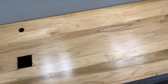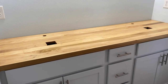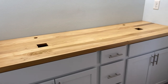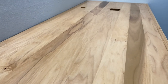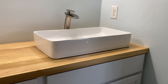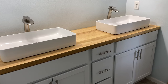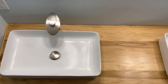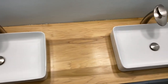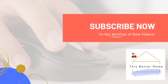We'll get that wiped up, glued down, and leave you with some final shots of the installed countertop. There we go — got it installed. Here's another shot in different lighting. Thanks again for being with me — subscribe if you're not already!